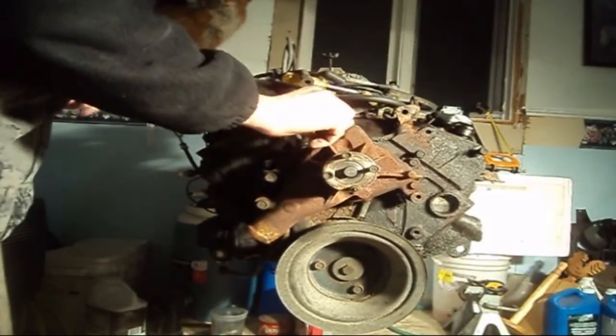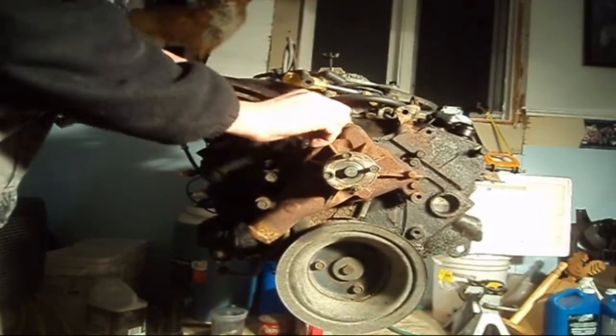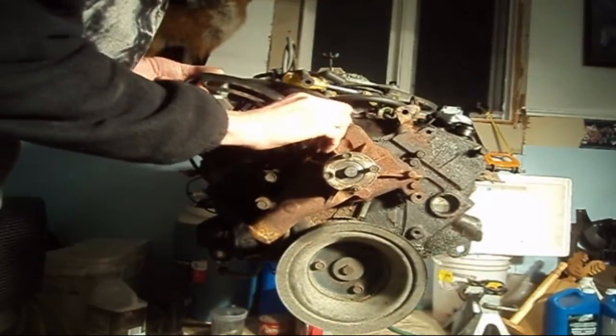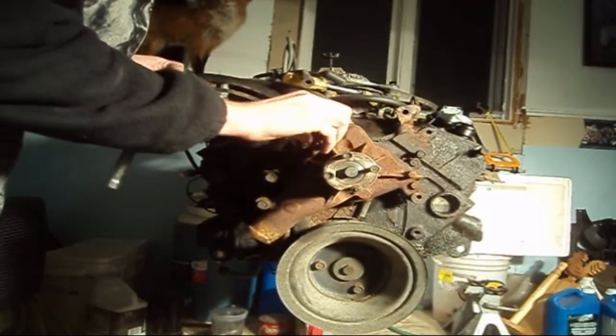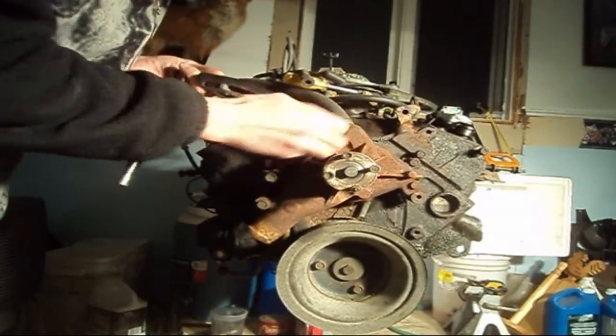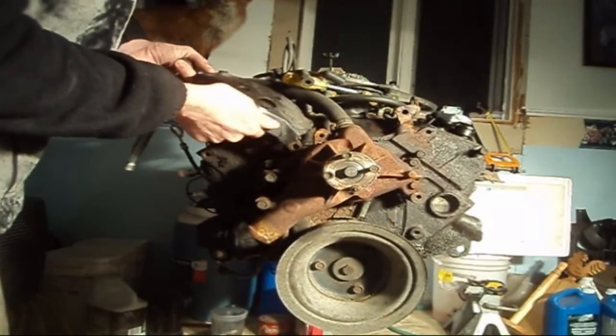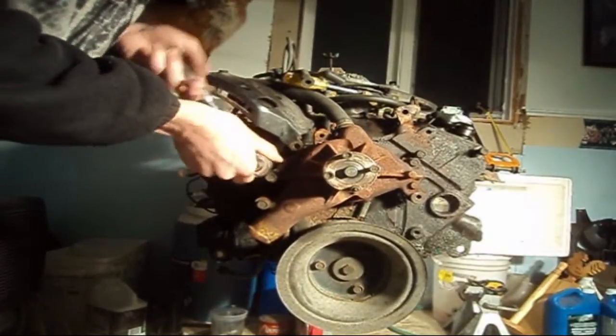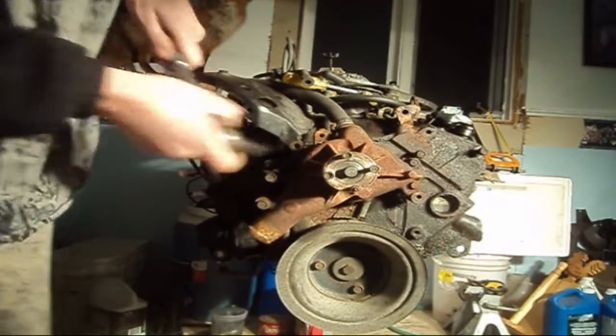Right now I'm just loosening off the bolt for our alternator bracket. We need this out of our way so we can free up our water pump. A 14mm socket is required for that. I'm just going to hang it out of the way and proceed to removing our water pump.